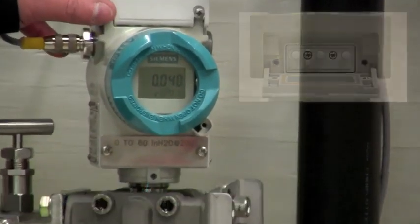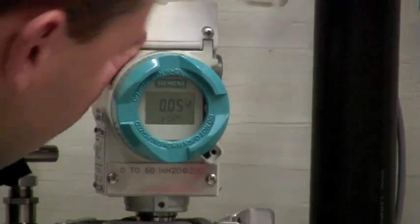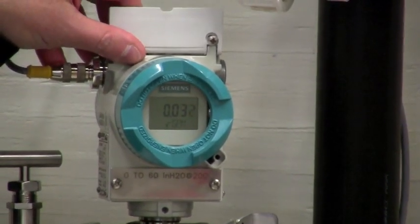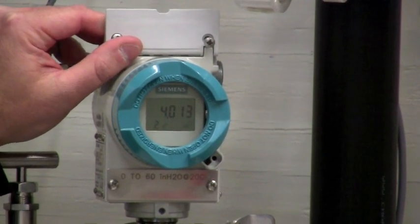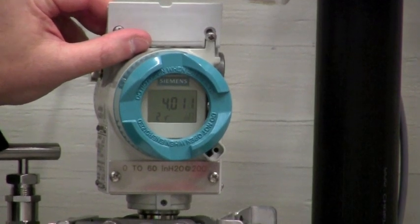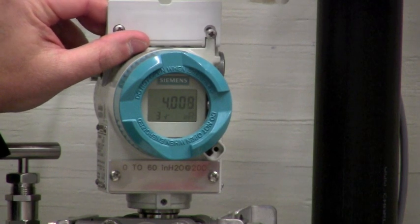Now I'm going to take you through the modes of programming the Siemens DS3 transmitter. Mode one is the actual display. Mode two is where you would program the zero if you had a pressure source supplied. Mode three is where you would program the span if you have a pressure source applied to it.